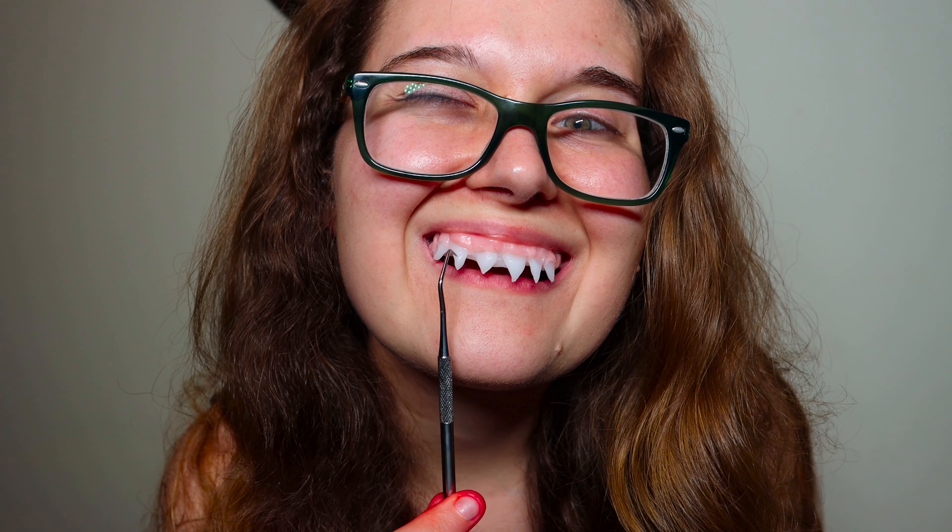You might have come from one of my shorts, and yes, these teeth are fake. So here is how you can make your own pair.